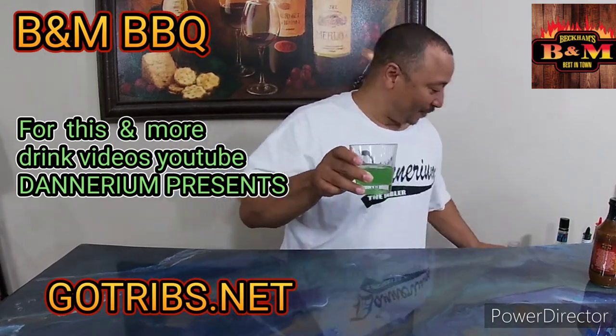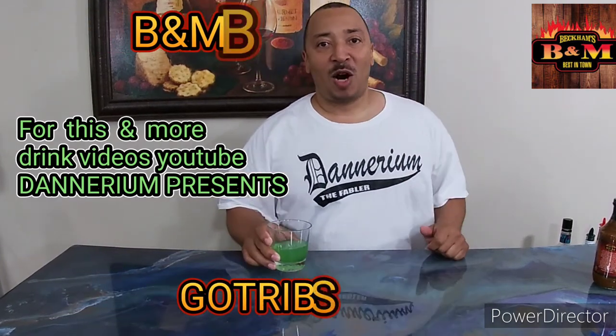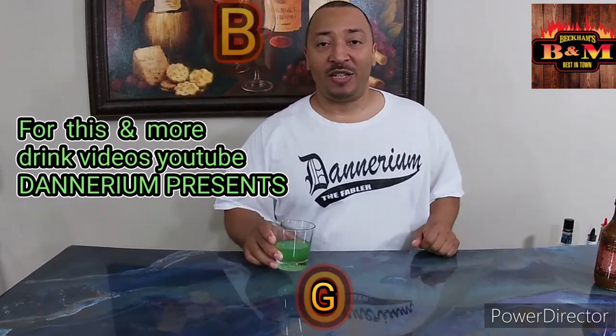That is the Nuclear Reactor reverse bomb shot, brought to you by Denarium and B&M's BBQ in Cleveland, Ohio. You guys enjoy. Good night.